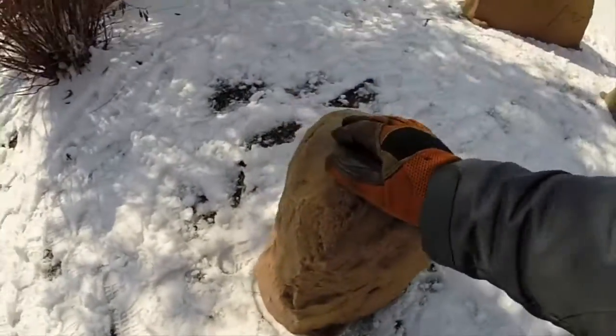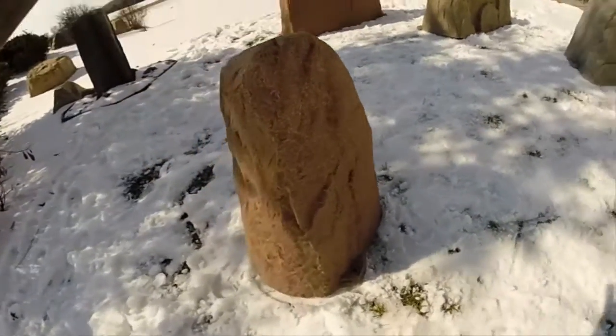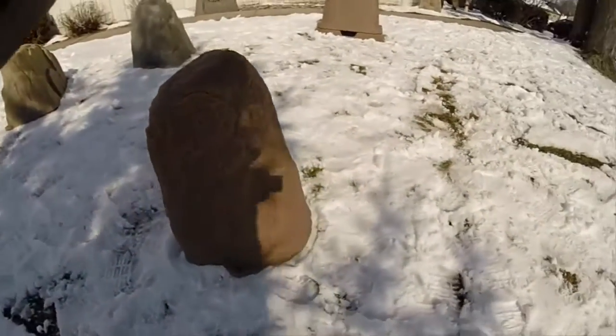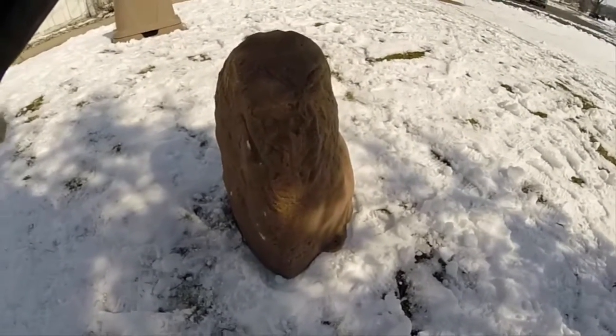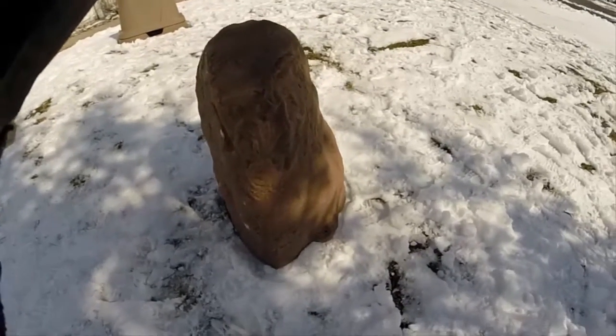And there we have the Decorah Model 107 Mock Rock in Autumn Bluff color. This is a very popular model for water well risers — a great way to cover them, hide them, and help them blend in with the surroundings.